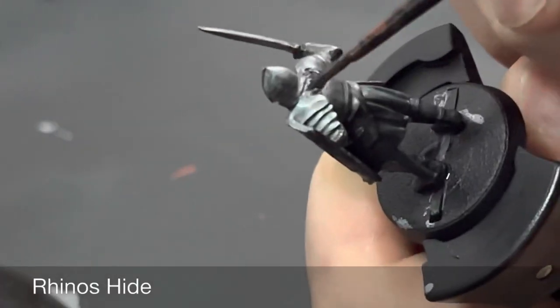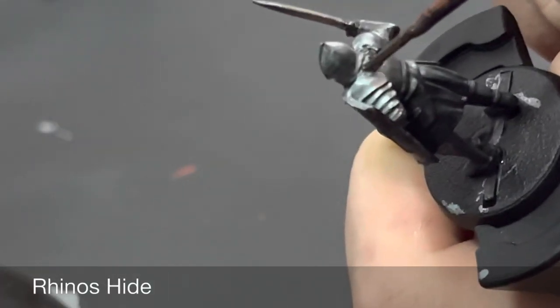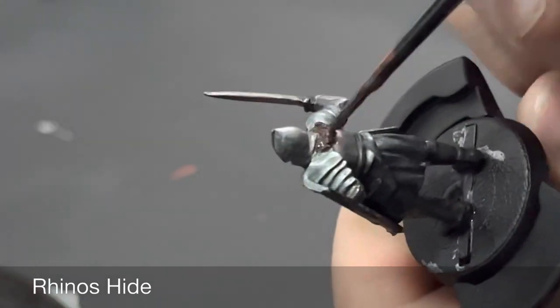We're quickly going to base coat the hair with Rhinox Hide, and after that is dry we're going to give it a wash of Agrax Earthshade.